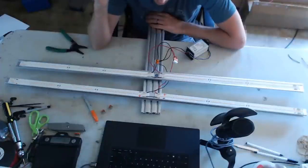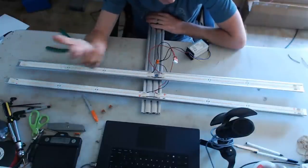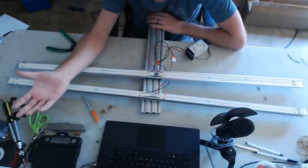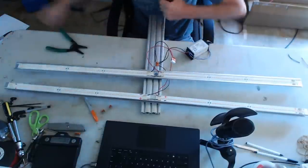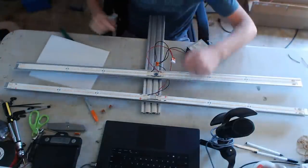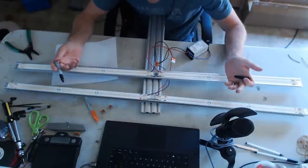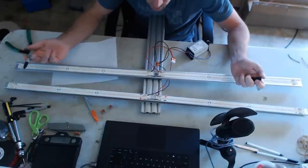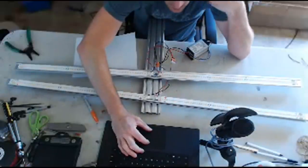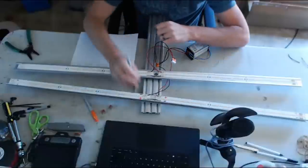I still recommend 320 drivers for bigger builds — most bang for your buck. But four-strip, six-strip, or ten-strip 54-volt setups could work very well. You don't have to run 16 strips on an HLG 600. Let me look up one more example: an HLG 480H-54B outputs 8.9 amps at up to 54 volts.